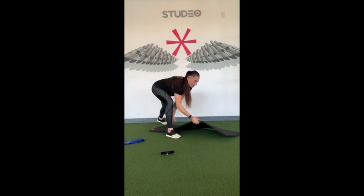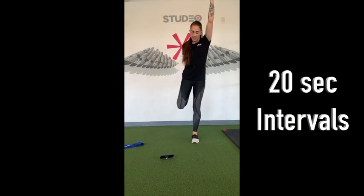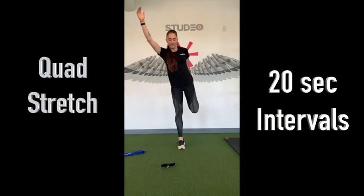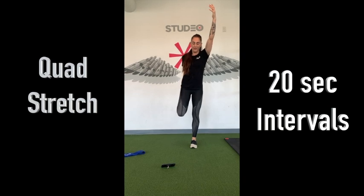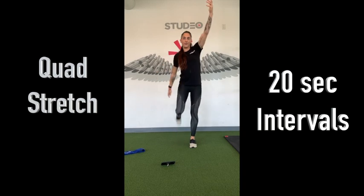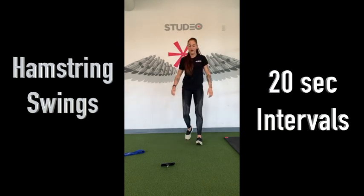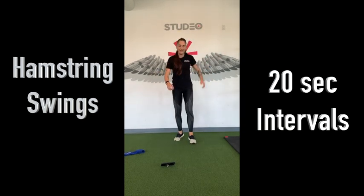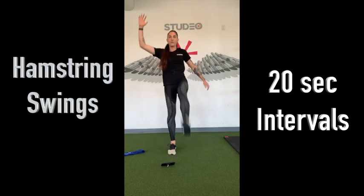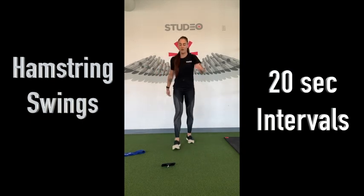Then we're coming into our 20-second intervals. We're going to start with a quad stretch — coming up on the toe, alternating. Don't worry if your balance is a little off, you'll warm up. Coming into hamstring swings. Alternate, bring the leg up. I like to come up on my toe and take three little steps in between sides. One more each side.